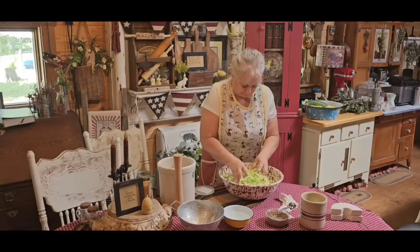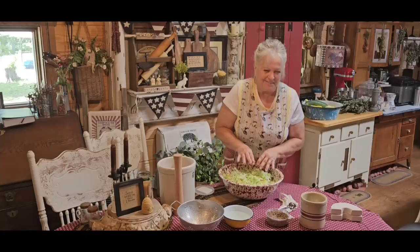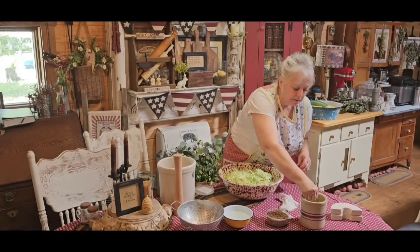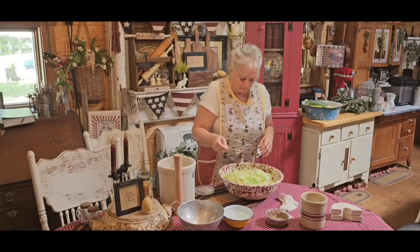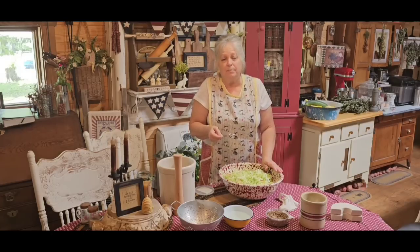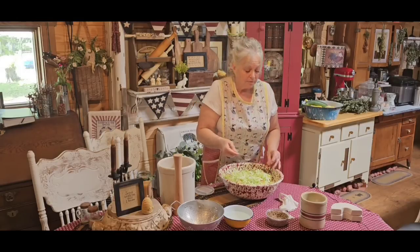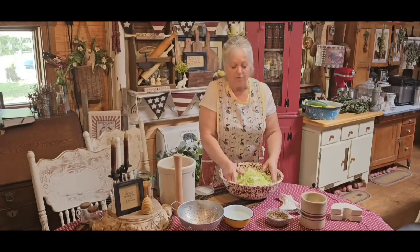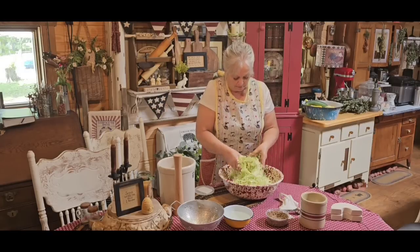I've got to tell y'all a story that happened this past week and why y'all didn't get a video Friday. I'm kind of embarrassed to even tell it. A lot of y'all know that when I do my videos, the only piece of equipment I use is my phone — I film and edit everything on my phone. I don't have a bunch of fancy cameras or any equipment. I'm too frugal, and another thing, I probably wouldn't know how to use it. I don't even have a big computer — I have a Chromebook and a phone and that's what I use to do everything.